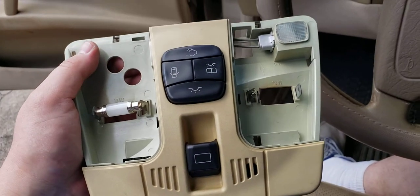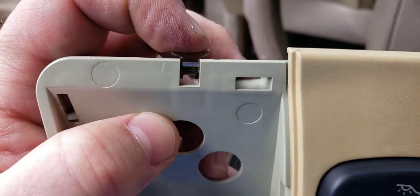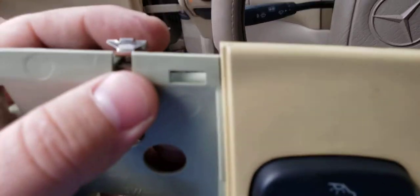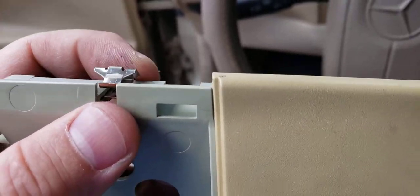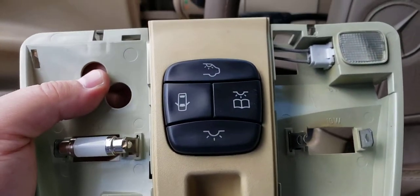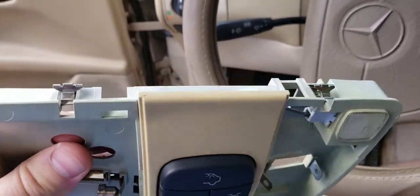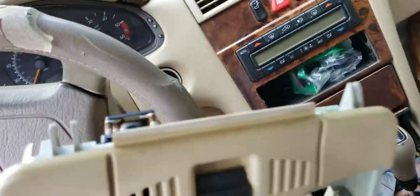Anytime you're working on a car, be gentle — look for those tabs, don't pull things too hard, and if it's not coming when you're pulling on it, look for extra screws. On something like this there aren't screws, but you don't want to snap plastic, so just take your time. Luckily there's a video like this on YouTube so someone won't break their panel.